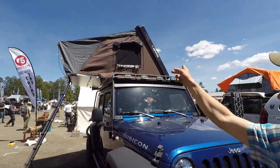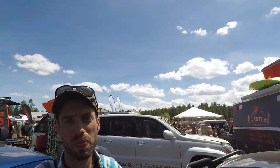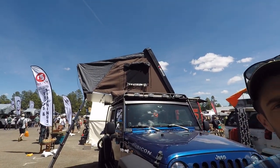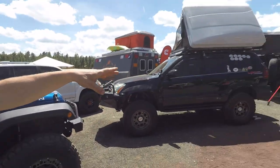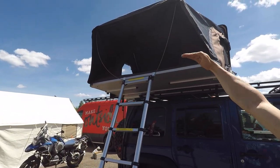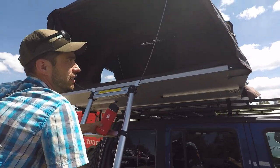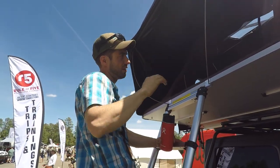You can take the canvas off, unzip it from the frame and zip on the mesh version. I believe it still has a rain fly — this is more of an all-season tent setup. They also make an awning that zips right on. They make a rain fly that I bought that's clear plastic that zips on and extends out even further for really harsh weather. So you just zip on either the rain fly or the awning so you can get in and out of the tent in dry weather.